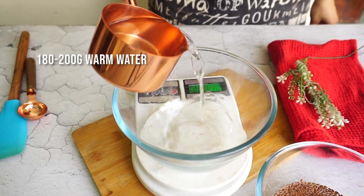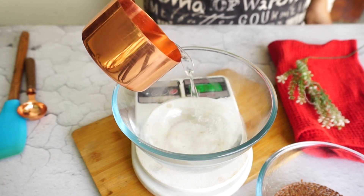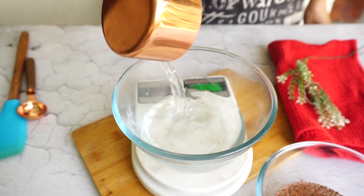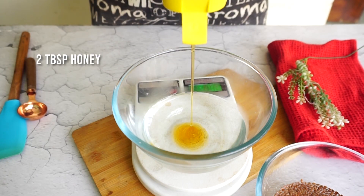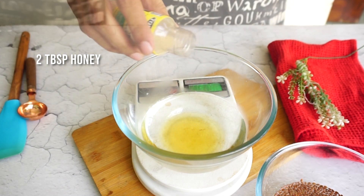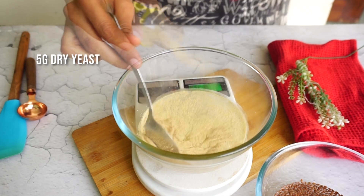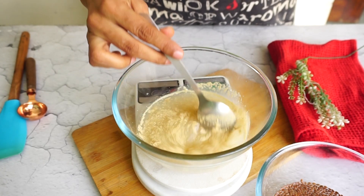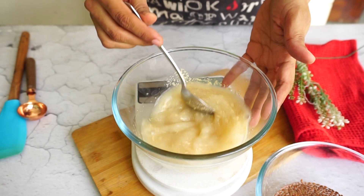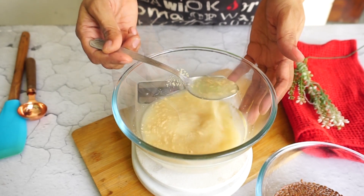The first step is to activate the yeast. I have taken 200 grams, which is roughly 3/4 cup of warm water. Warm means around 30 degrees — not more than that, because at high temperature your yeast will get killed. For sweetness and activation of the yeast, I've added 2 tablespoons of honey and 5 grams of dry yeast. If you use instant yeast, you don't need to activate it — you can add it directly to the flour. But for dry yeast or fresh yeast, you need to activate it.